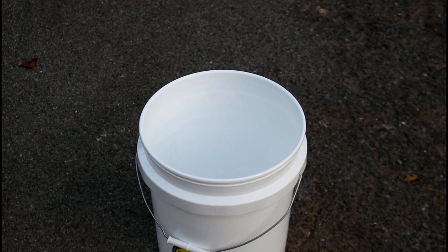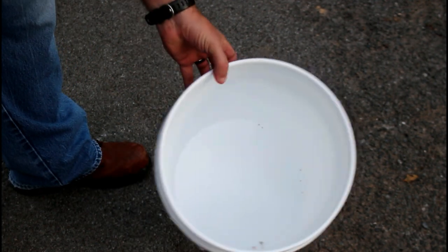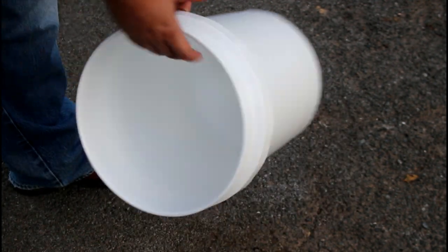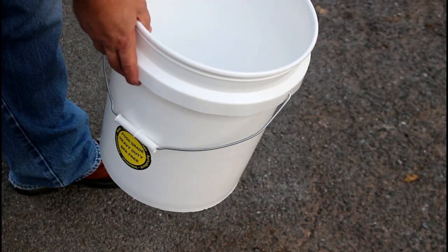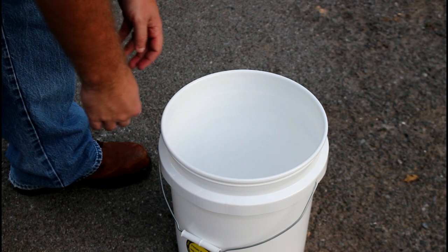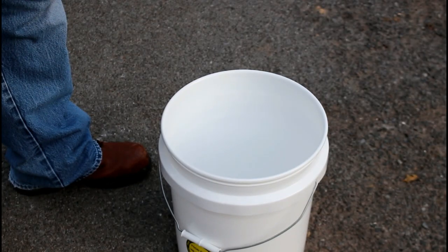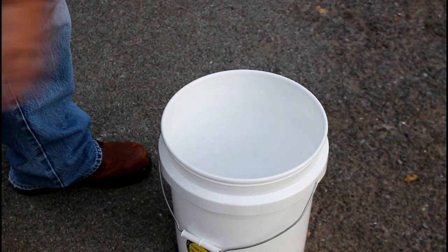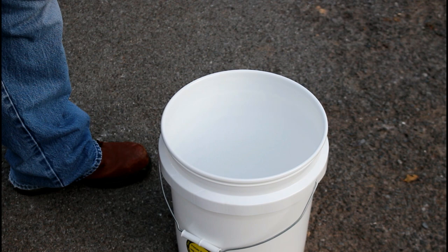This is a regular five gallon store-bought bucket from Lowe's, nothing fancy, and it comes with one of those little crappy lids. I don't even get the lid — I leave it on the shelf at the store. Those lids just pop on, and you have to use a screwdriver sometimes to wedge them off. They never seal right and they're always a problem.